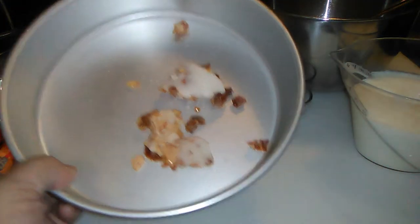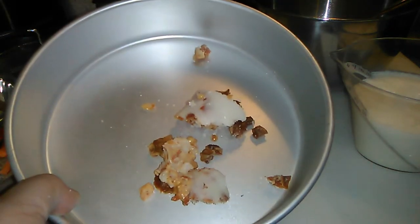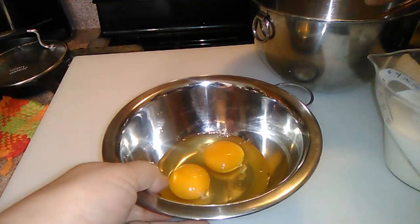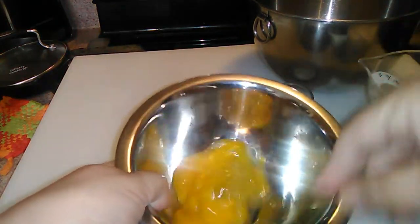It starts out with the quarter cup of bacon fat, and this gets preheated in the oven before you do the rest of it. Two eggs — aren't they gorgeous? The recipe calls for — I like to beat them separately before I add them to the dry ingredients.